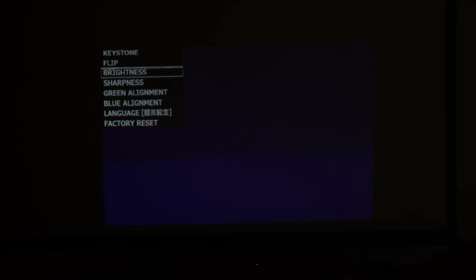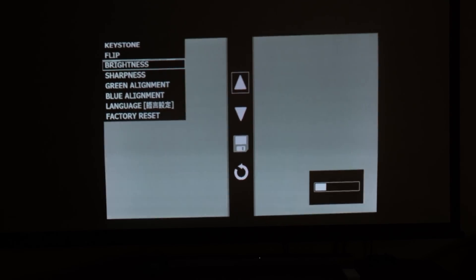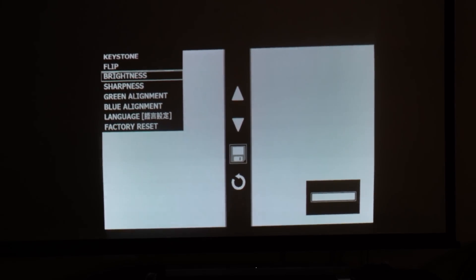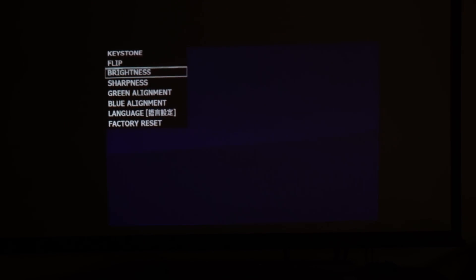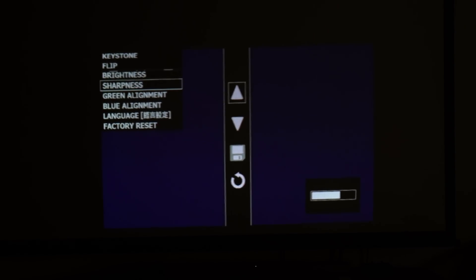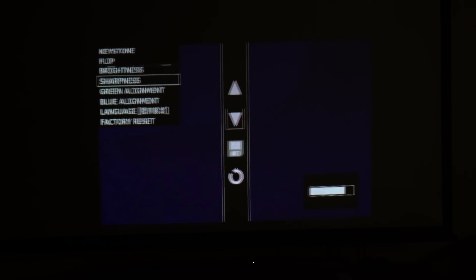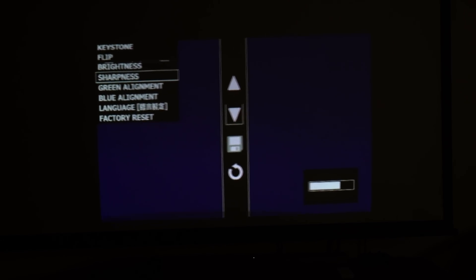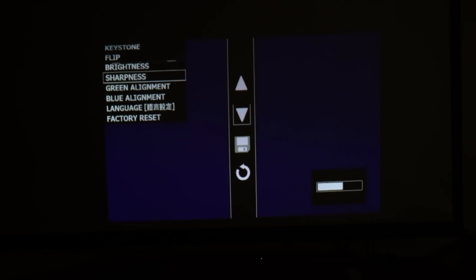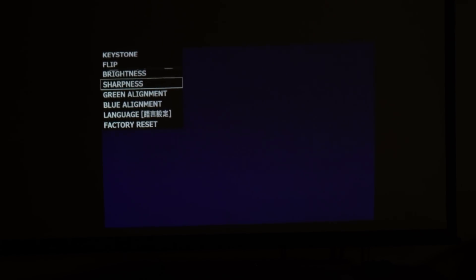The next setting available is brightness — pretty obviously it just changes the brightness of the display. In typical scenarios you probably want brightness to be highest, but it's there as an option. Again you can save that and you are taken back to the menu system. The next one down is sharpness. As you can see, this changes the level of sharpness of the text. This setting really depends on the usage scenario — things such as ambient light levels and the distance from the projector screen affect this. Again you can save the setting with the save button.